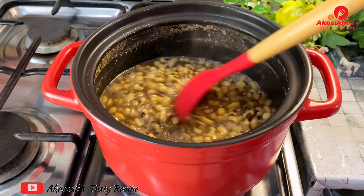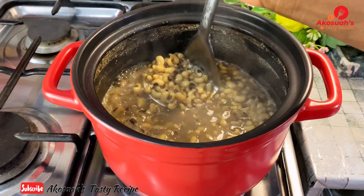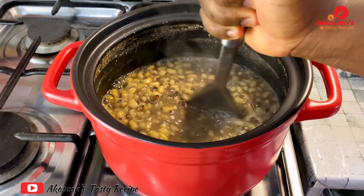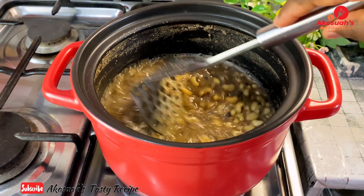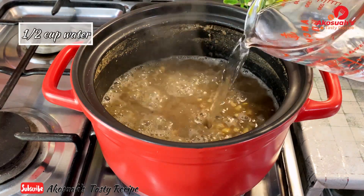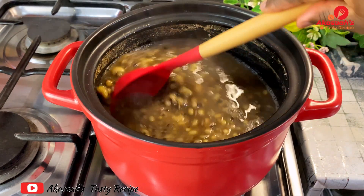I'm going to use my potato masher to mash some of the beans so it becomes more creamy, like how we have it on the street. Once I mash some of it I'll add a little bit of water — about half a cup — and allow it to cook on medium flame for about 10 minutes.